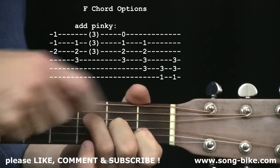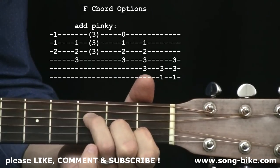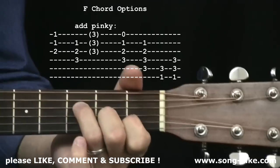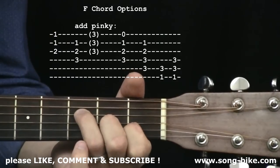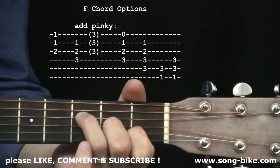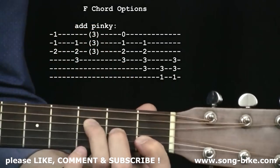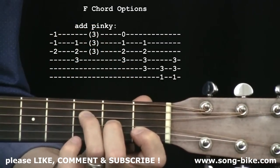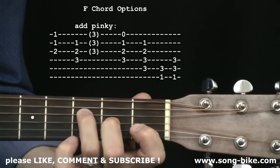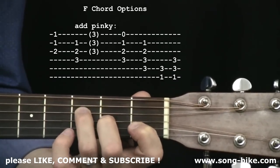Before we depart from this grip — you might have heard my open first string in there. If I include that note intentionally, I have an F major 7. Sometimes you can substitute the F major 7 for a standard F chord and it sounds great in a song. When you see F in a song, try out the F major 7. Plan B could include leaning over your index finger just a little bit, deadening out that first string intentionally — which is kind of an advanced technique. If you do it intentionally, you're a pro; if you do it by mistake, you're a beginner. That frees up your strumming hand to strum more aggressively without worrying about hitting the first string.